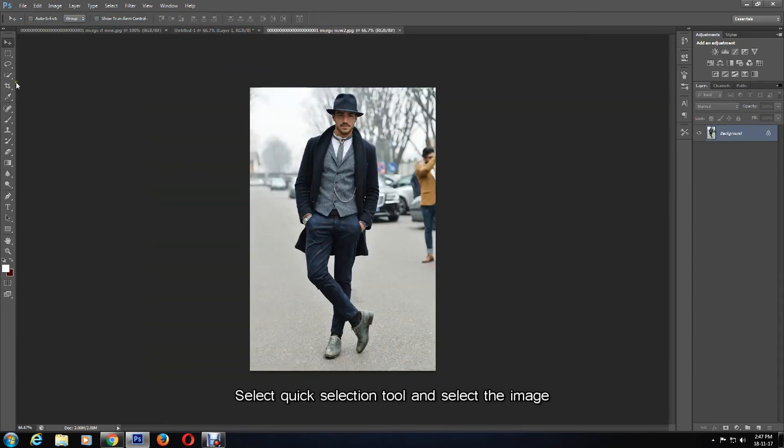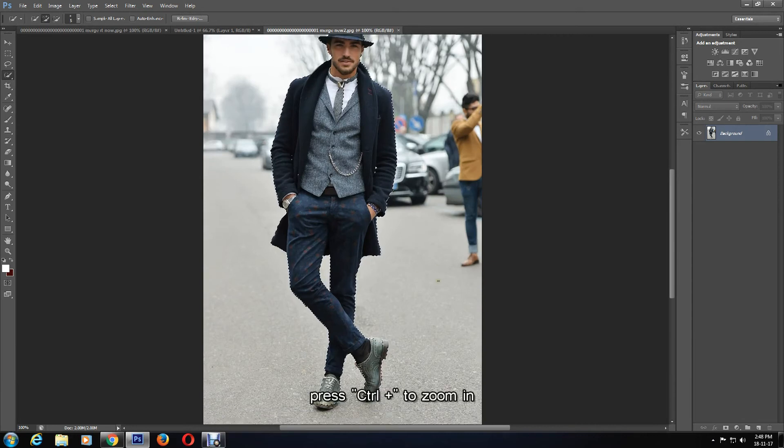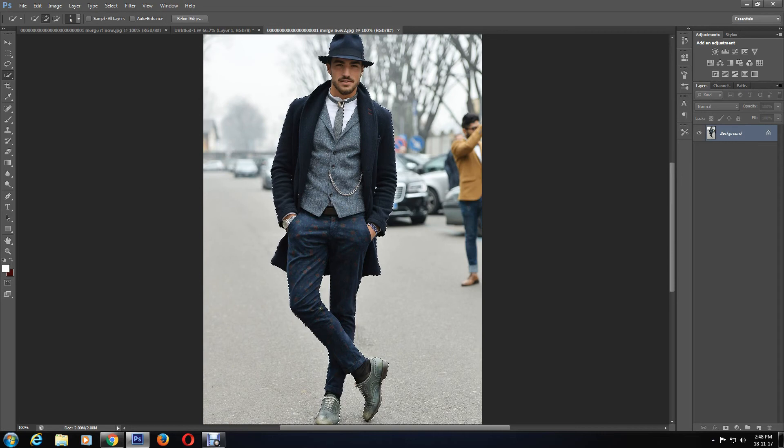Just as with the previous image, I'll select the Quick Selection tool, first change the brush size to 5, and make sure the Add to Selection tool is highlighted. I'll make a quick outline then zoom into the photo to make sure it is more precise — press Ctrl and Plus to zoom in. The shoes need a little bit of altering so I'm going to outline them properly. The rest has been done perfectly so I don't need to use the Subtract Selection tool.